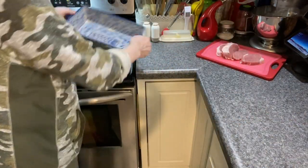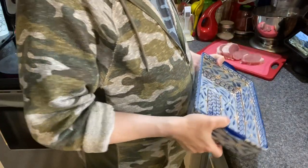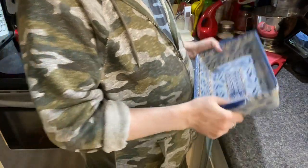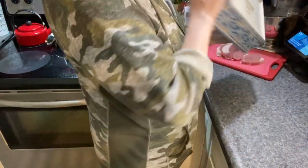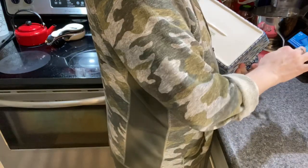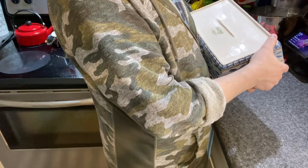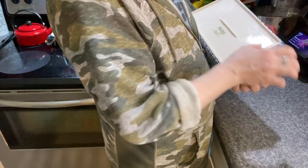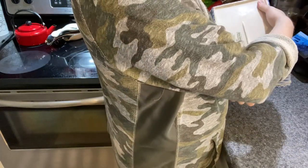Set the sauce aside. Depending on how many chops you're doing — my dad would have done six, but since it's just me, Mom, and Jerry — I'm using a 2.5-quart dish, oven and microwave safe. It's a Temptations dish Mom got from QVC.